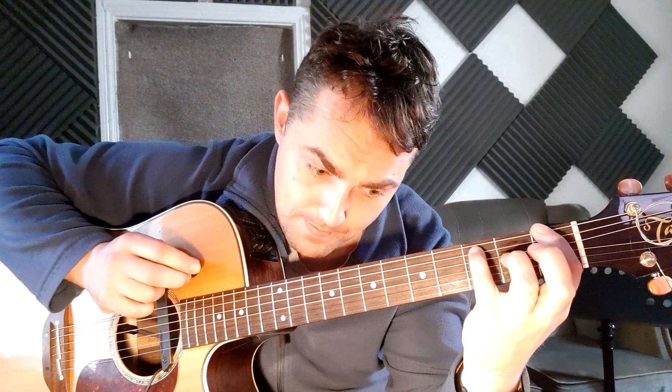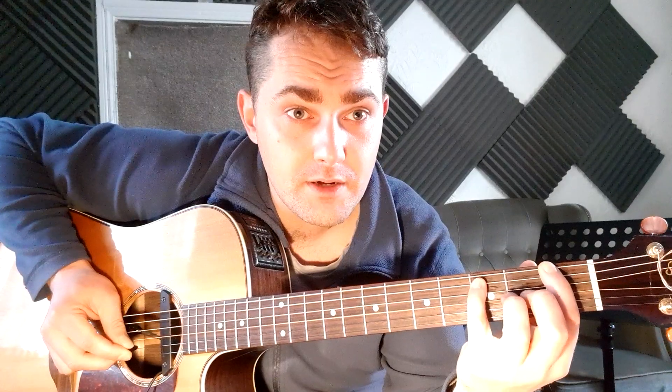That should be down, down, down. Next one is first fret sixth string, third fret on the A string. You can use your third finger or your little finger, whichever helps you reach better. Hit the sixth string and fifth string, then the open G string. Then the middle finger comes down on the second fret of the G string.